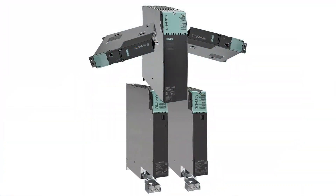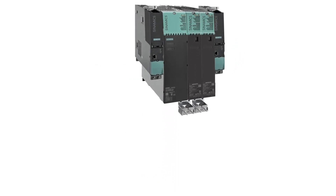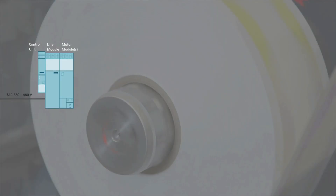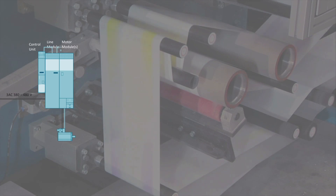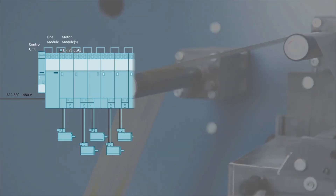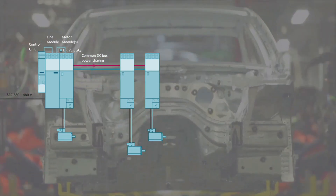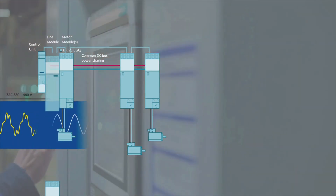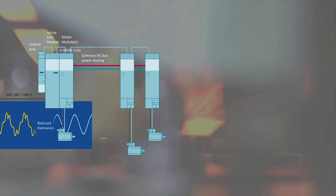It's sort of like a transformer character — how it can be configured to be exactly what you need it to be. A vector system, a servo system, a 2-axis drive, a 22-axis drive system, non-regenerative, regenerative, or if the application requires regenerative with power factor correction and reduction of harmonics using an active line module.